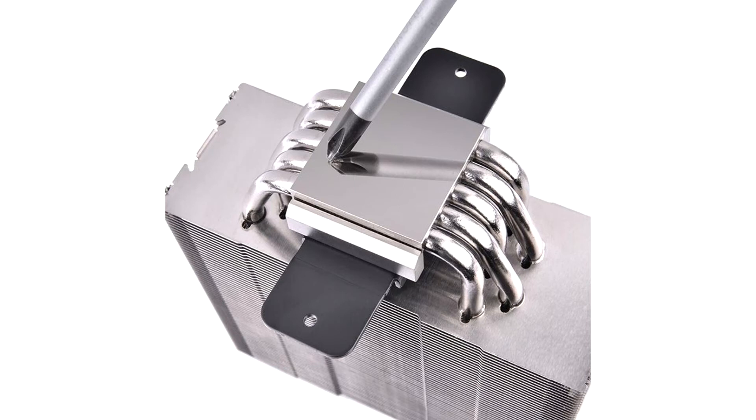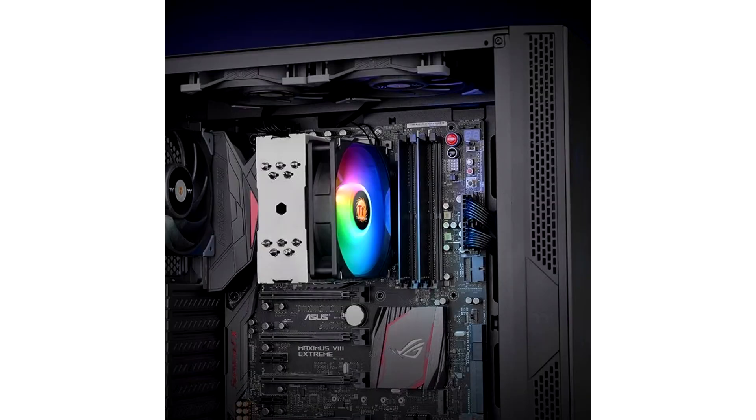Five 6mm thick nickel plated copper heat pipes make contact with the CPU over a mirror finish nickel plated copper base, conveying heat through an aluminium fin stack which is ventilated by a fan.